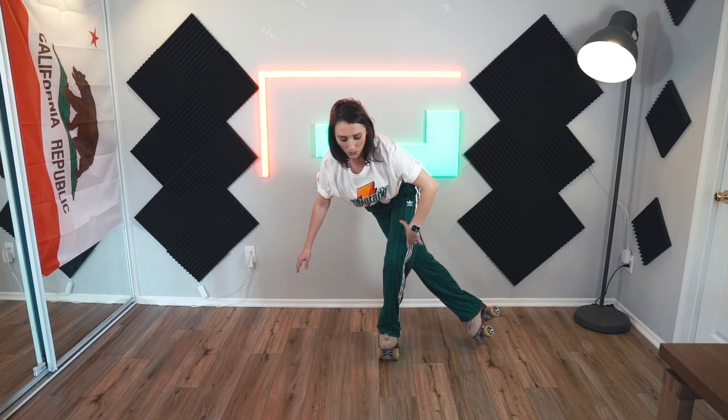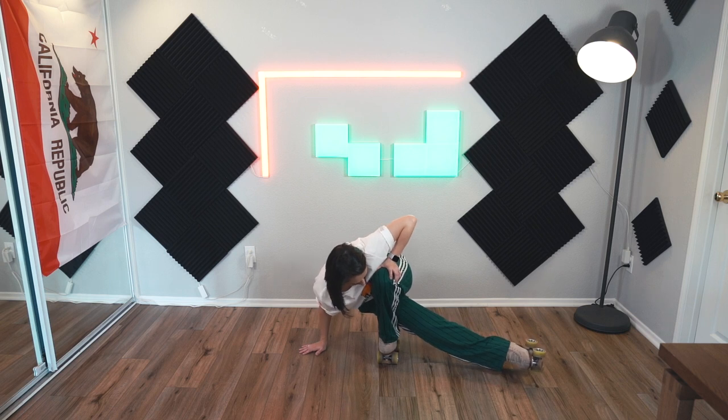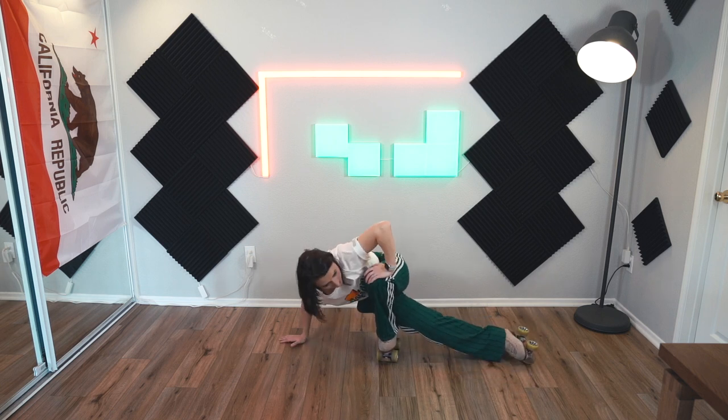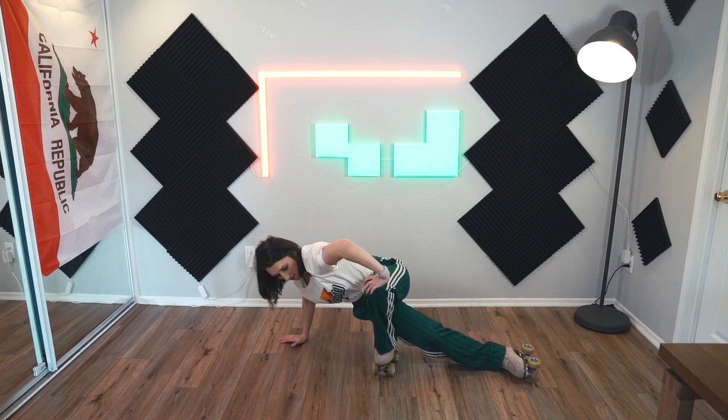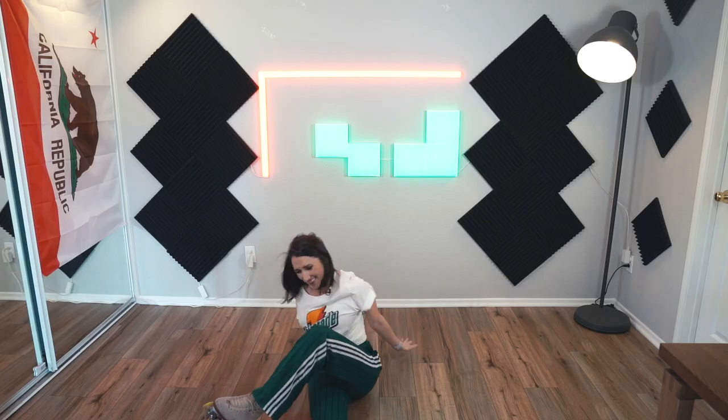When I'm in this position, I actually rest my right thigh on the heel of my skate — it's like pushed up against it here. Can you see that? You also may end up on the ground quite a bit doing this, so please get used to that. It's fine.